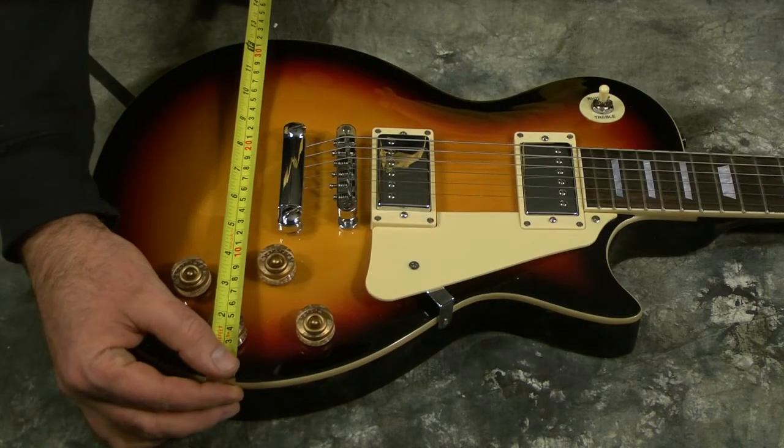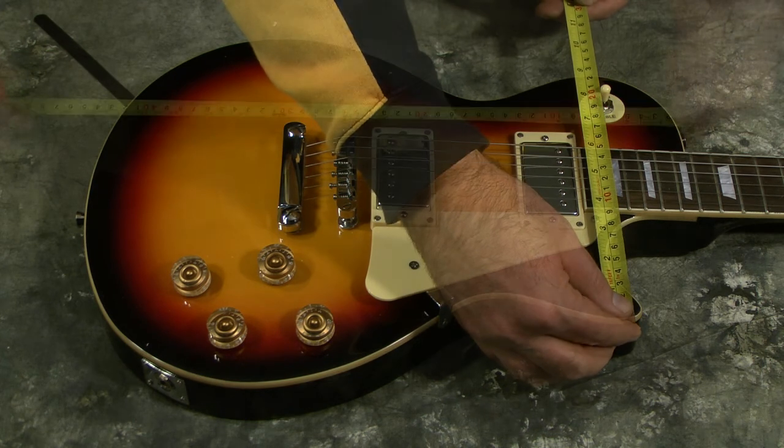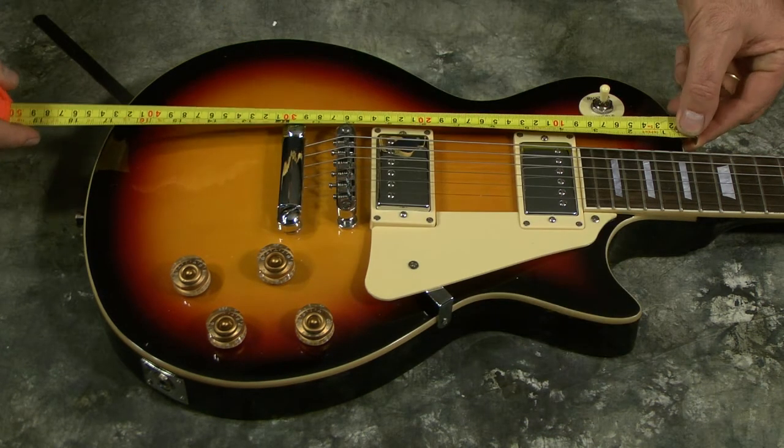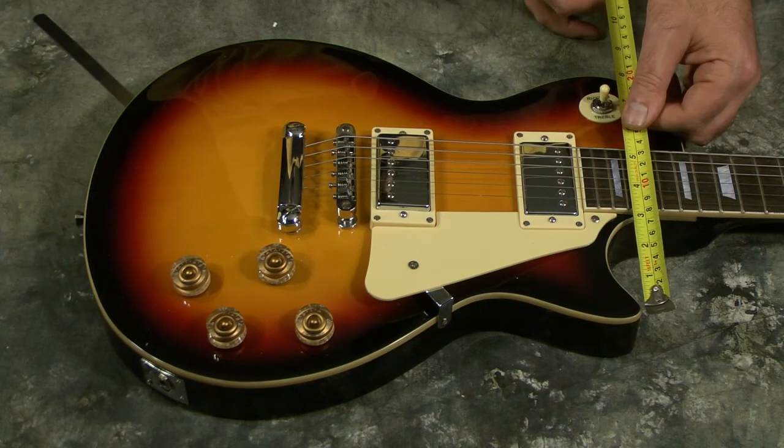The width of the body at its widest part is 13 inches. The width on the upper part of the body is about 9 3/8 inches. The overall length of the body is approximately 17 1/2 inches. The cutout area on the body is about 3 inches, and the narrowest part of the body is about 7 1/2 inches.